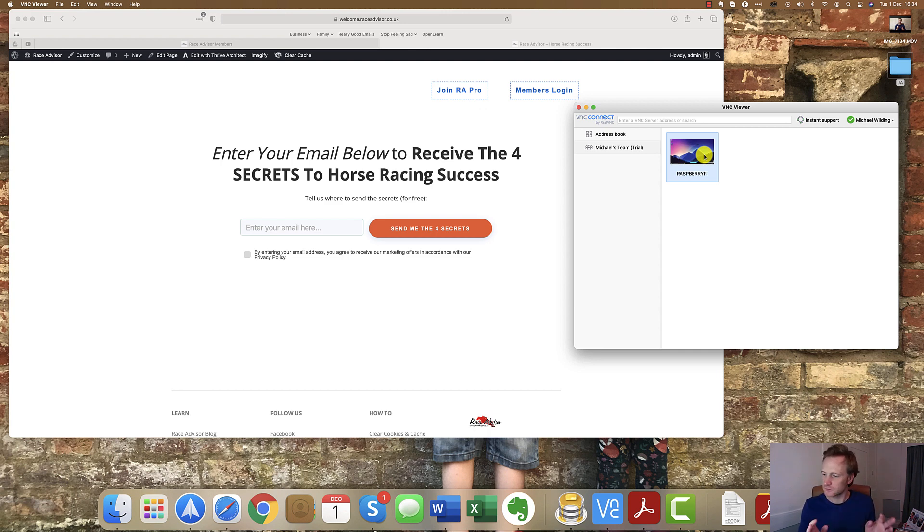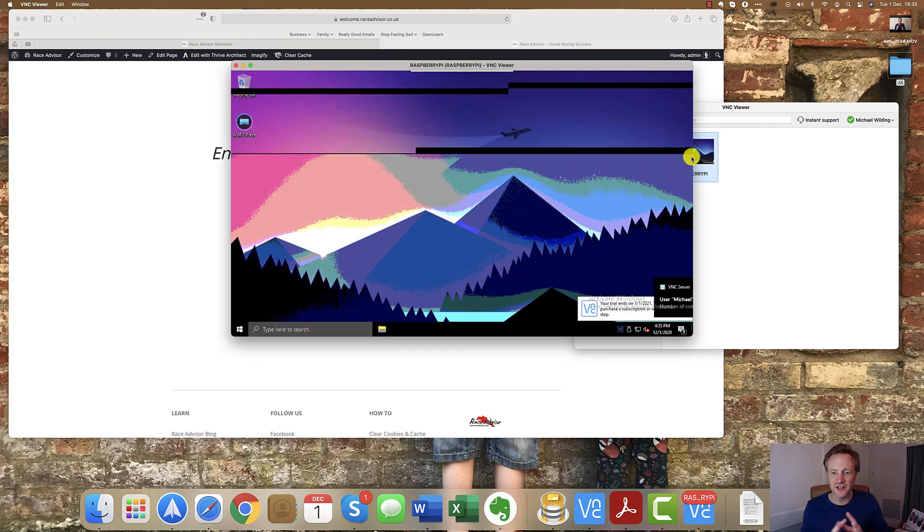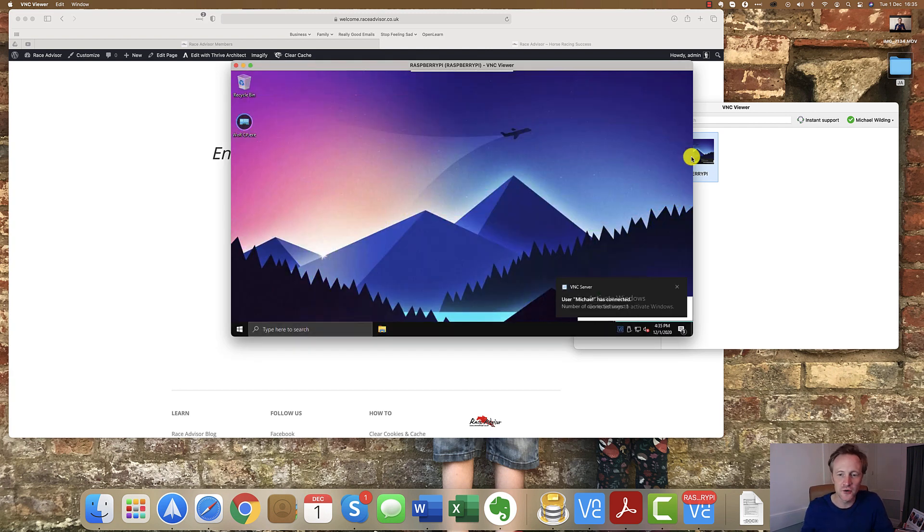This Raspberry Pi is no longer on my desk — it's no longer connected to a monitor. It's downstairs, a long way from my office, connected directly into the router. Just the box straight into the router with a plug, nothing else connected to it. All I need to do is double-click on the Raspberry Pi window in VNC viewer, it opens up the RealVNC network, connects straight to it, and here we are inside the Raspberry Pi.